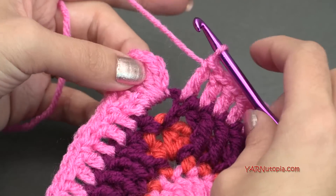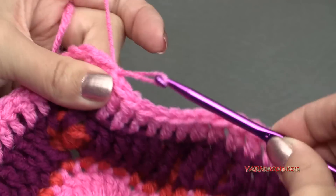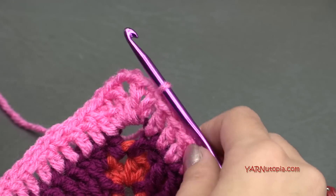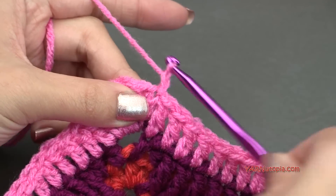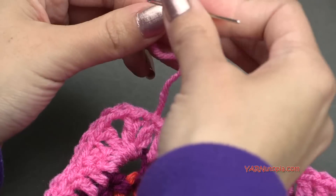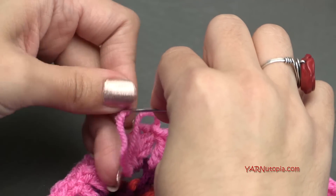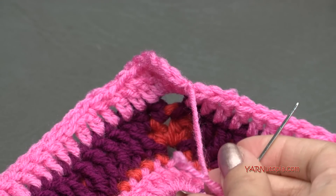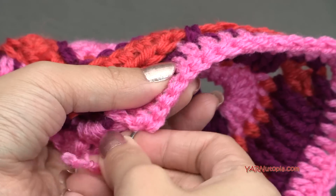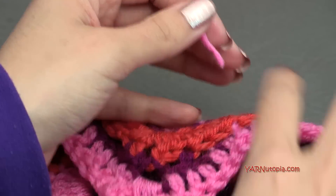When you're finished double crocheting around, slip stitch to the top of this chain up 3. At this point, you can go on to making rounds 9, 10, 11, 12, and 13 to make your square much bigger. But I am going to fasten off here — chain 1, cut that, pull through and pull tight. I'm going to be done with my square today. It is as big as I want it to be, but you can go on to rounds 9 through 13 — that's on the website for this Whimsical Block.